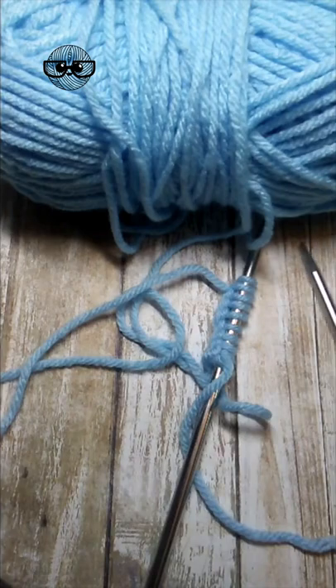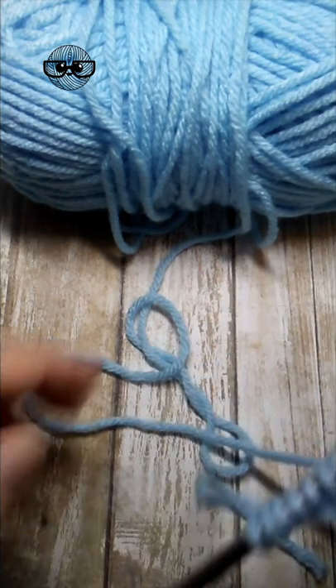Ready to learn the knit stitch in less than 60 seconds? Grab your yarn and needles, cast on a few stitches, hold your yarn in your right or left hand, whichever is more comfortable.